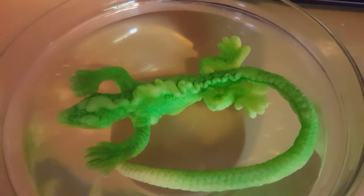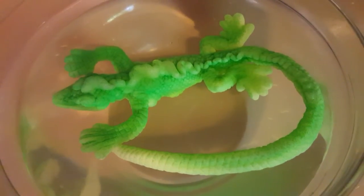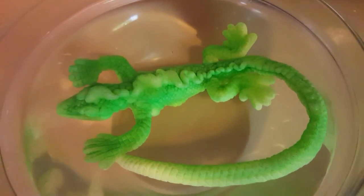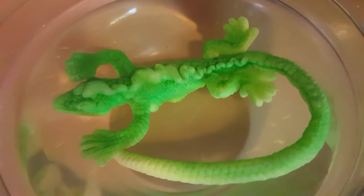It's been eight hours and looks like he's grown a little bit. Okay, 24 hours later and it seems to be getting bigger. I should probably put it in something larger.